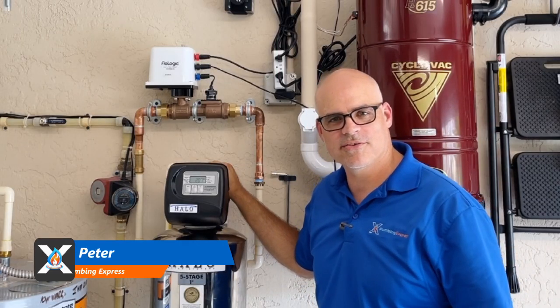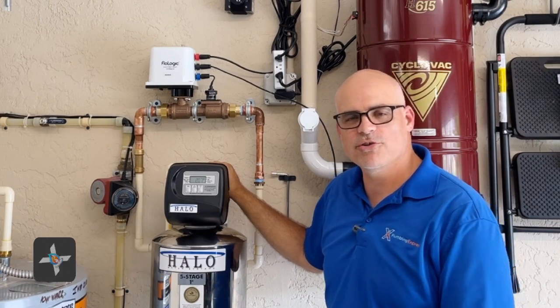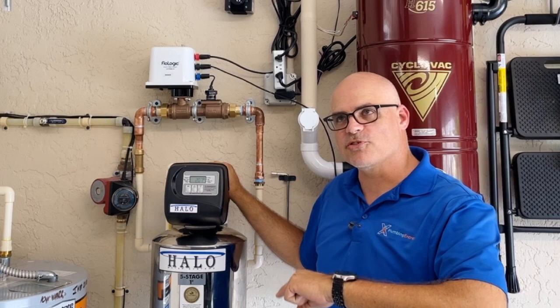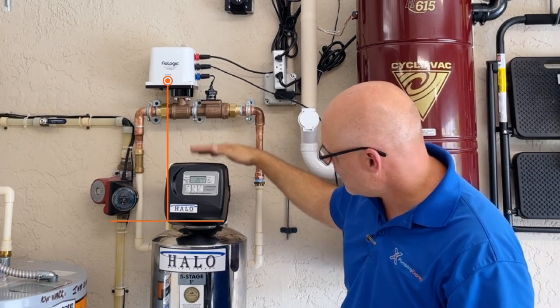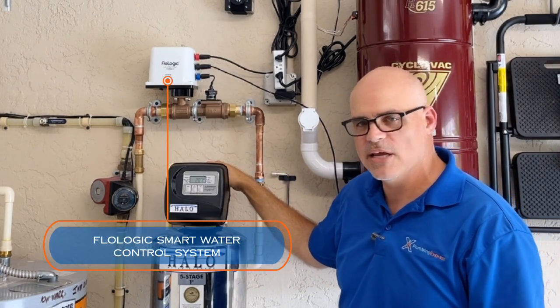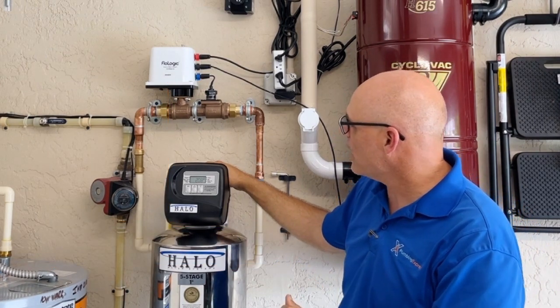Hey everybody, this is Peter from Plumbing Express, welcoming you back. We're in one of our customers' garages — excuse the air conditioner running. What we put in today is the Flow Logic smart water control system. We already did an unboxing of this, and now we've done the install.